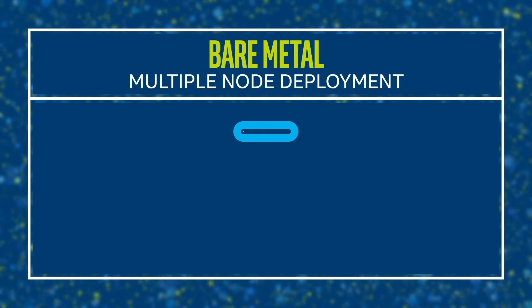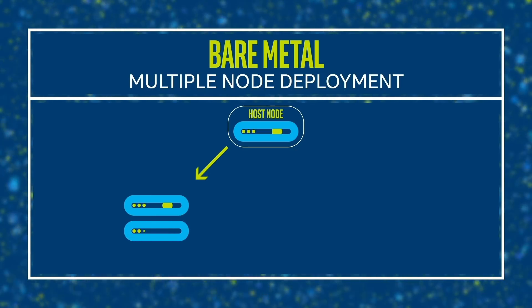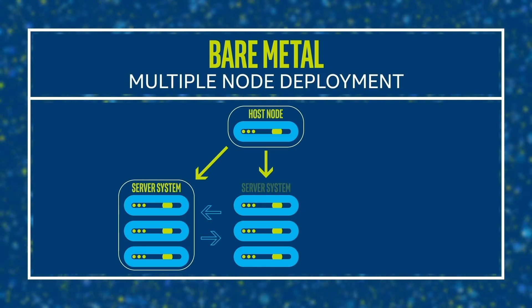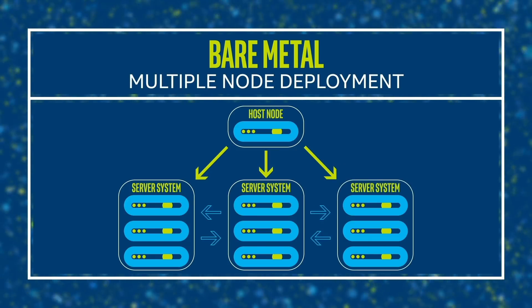Now that we have covered single node deployment, let's cover steps for multiple node deployment. When it comes to multiple nodes, you have a cluster of systems. For example, you have two or more of the latest Intel Xeon scalable-based server systems connected and managed by a host node. The initial steps for multiple node deployment are very similar to single node.